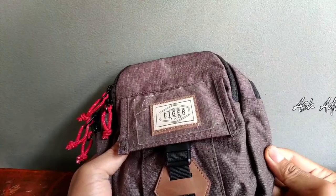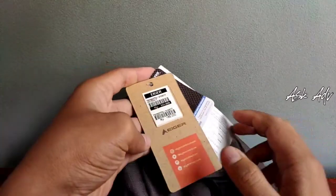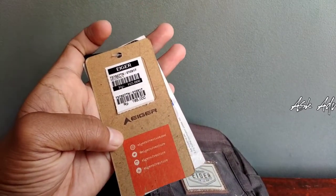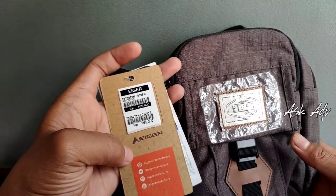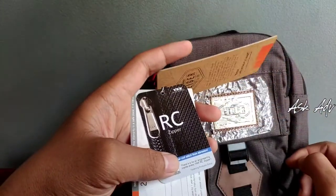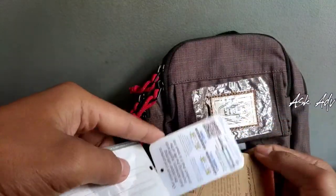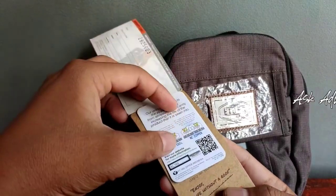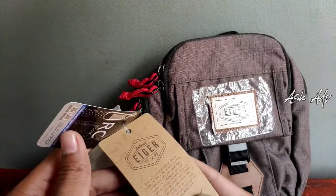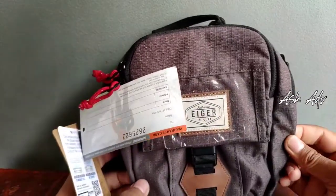Bahannya tebal ya. Bahannya ini kita lihat di bagian sini, bandrolnya. Untuk harga, harganya itu 165 ribu. Eger Sanders 5, 165 ribu. Ini ada RC Zipper dari YKK. Terus ini ada Warranty Card-nya, atau kartu garansi. Zipper-nya dari YKK ini. Untuk bahannya sendiri di sini tidak tertulis bahan-bahannya, tapi bahannya ini kuat dan bagus.